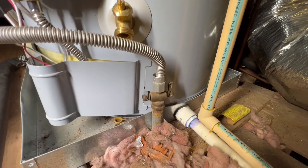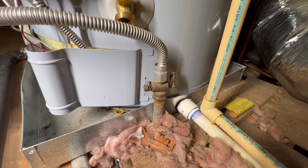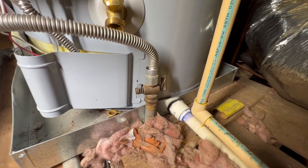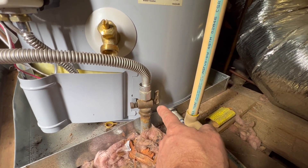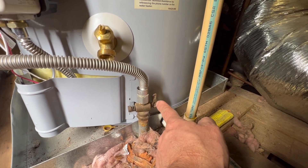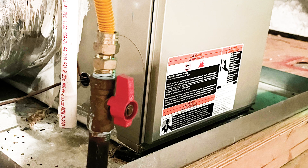Assuming you don't have a gas leak, the next step is to make sure that the gas valve to the gas supply line is open. The way you can tell that it is open, the handle should be in line with the pipe. If it's perpendicular, that would indicate that it's off. You may have a newer looking valve, but just make sure the handle is in line with the gas pipe so the valve will be open.